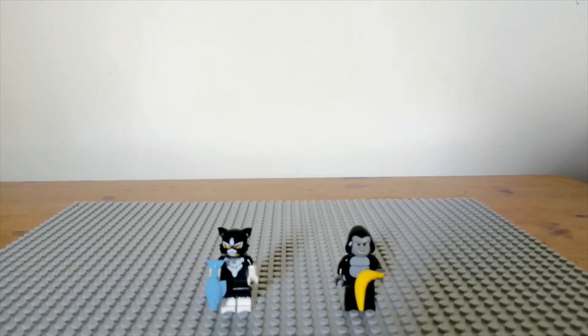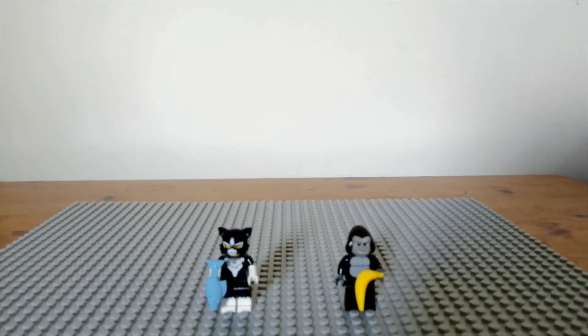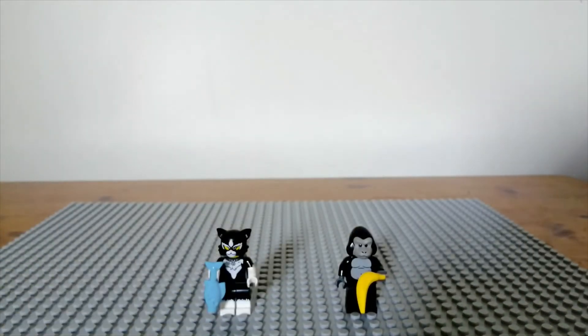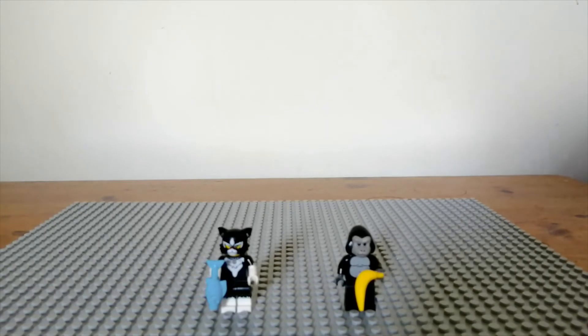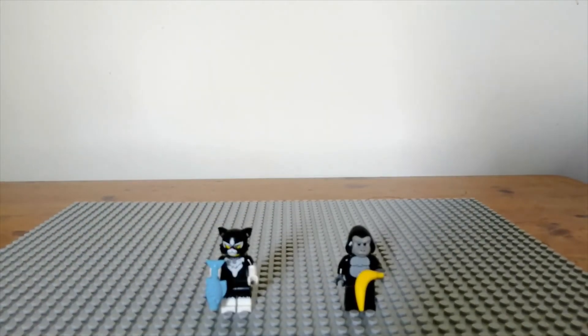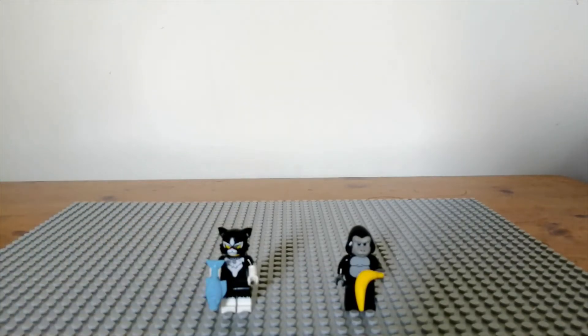Two of my favorite costume minifigures would have to be the cat and the gorilla. I love them mainly because their heads have more covering rather than showing too much of a gap for the face. I love the cat because of the nice contrast between white and black and you get a blue fish as an accessory. The gorilla comes with a basic yellow banana and I think it's one of my favorite CMFs of all time, not just out of the animal ones.